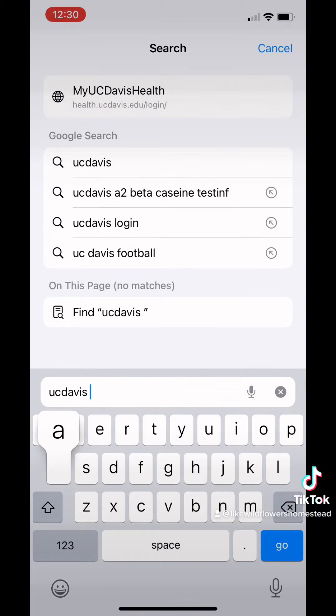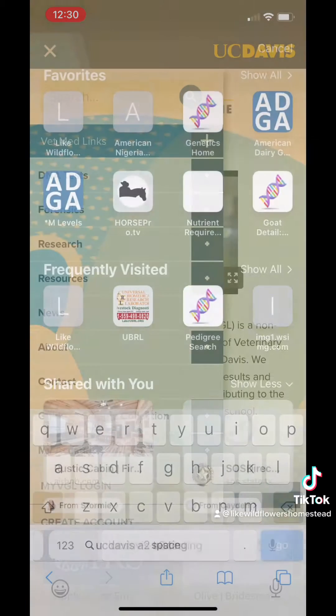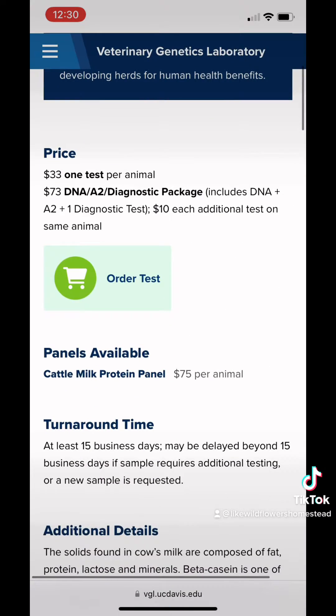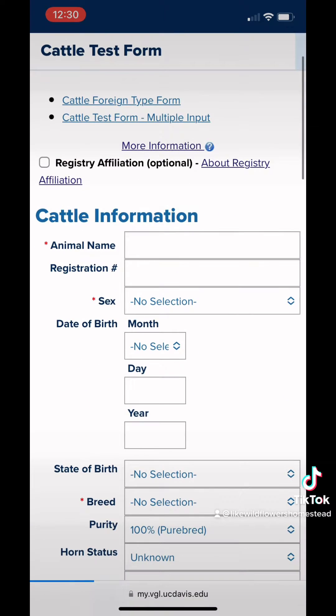First, you've got to order the test. I use UC Davis — they make it super easy and painless. Just Google 'UC Davis A2 testing' and there it is, the first result. The test we're doing for A2 is just $33, but there are several other tests and panels that you can add to that.